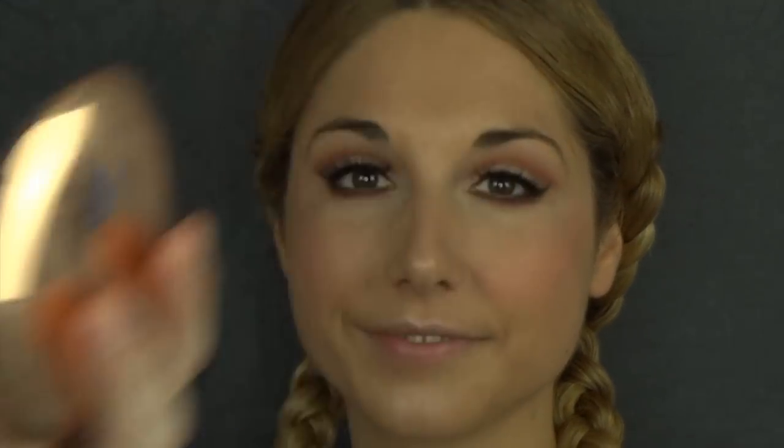I'm now going to take this translucent setting powder, which is one of my faves, and I'm just going to set all the areas that I want to set — essentially the center of the face.